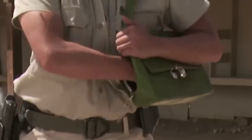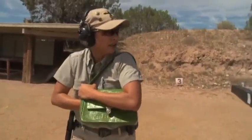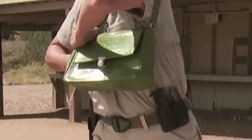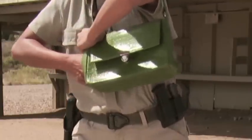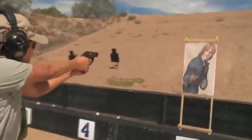Now, when you've got an adversary in front of you, turn so that the muzzle is facing the target. Get your elbow out of the way. If you have to shoot from here, you could. If you have time to withdraw the firearm completely, bring it out. Turn your body, ripping the purse away, and go into your position.